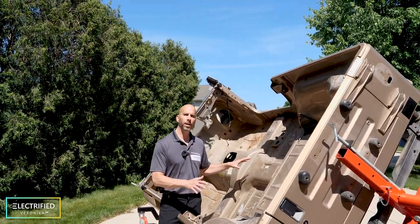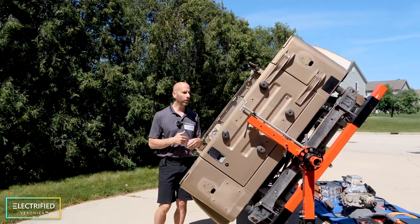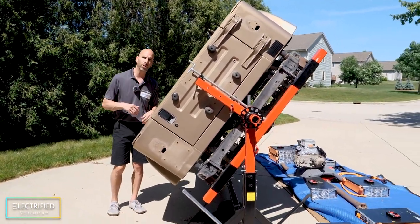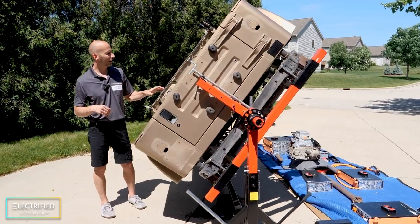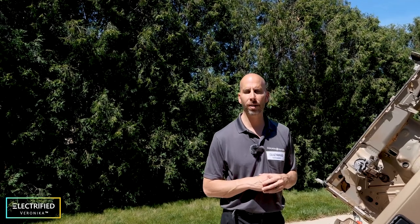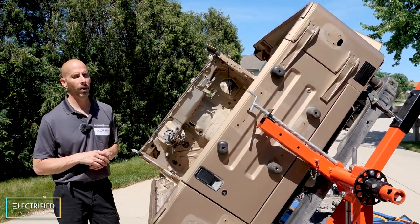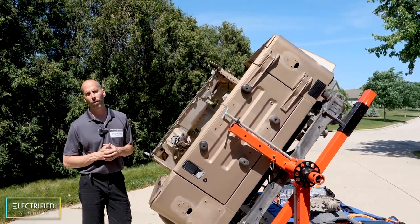One thing that makes the rotisserie very nice is that you can easily rotate the vehicle to access all the different spots without bending over — especially important for my old back. Getting it on the rotisserie was a bit of a project, but we'll have a follow-up video with tips, tricks, and what not to do when mounting it. Look for that video as well.